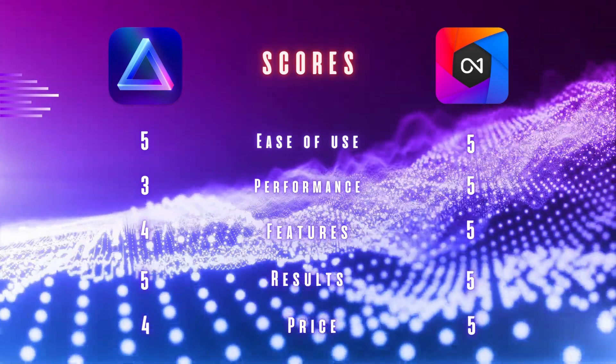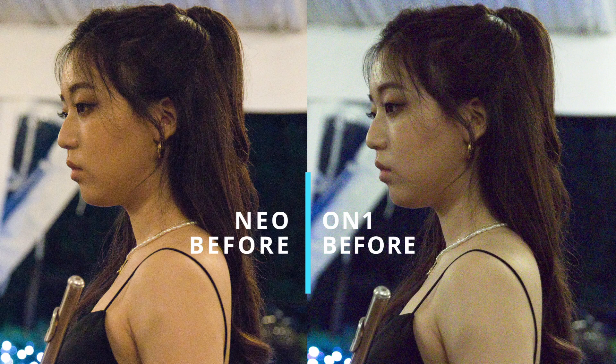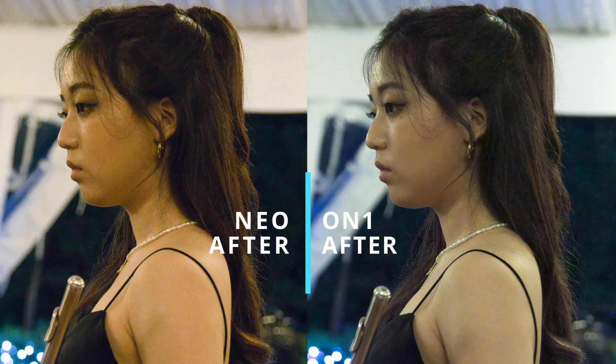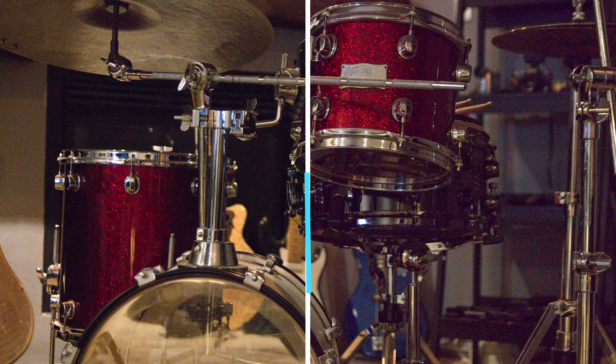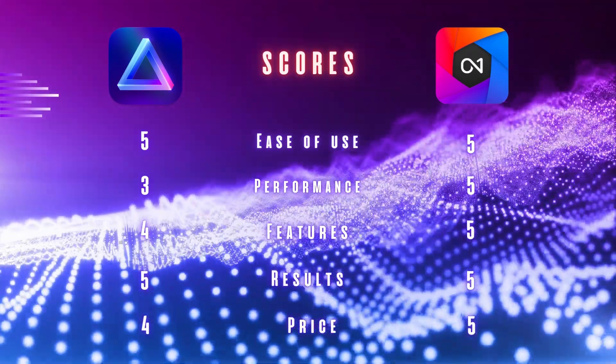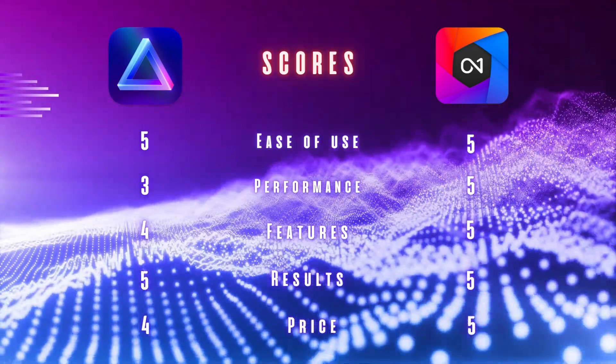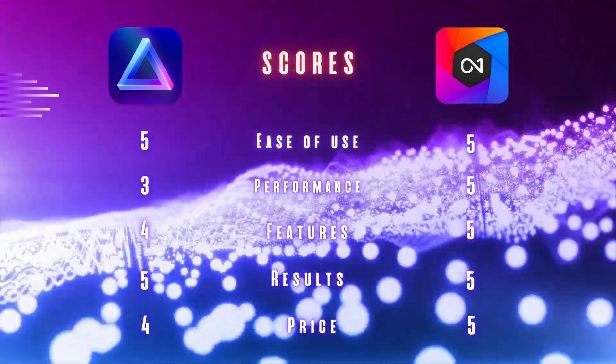For results, I'm giving both a 5, being generous with Neo because the results flip-flop — some images look softer in On One Photo than in Neo, and vice versa. These differences aren't big enough to make a big deal about; they both produce great results. For pricing, I give Neo a 4 and On One a 5 — it's slightly cheaper whether at regular or discounted price. With Neo's extensions, you're only getting HDR merge and Noiseless AI so far, with the rest still to come, whereas On One Photo is ready to go with no surprises.